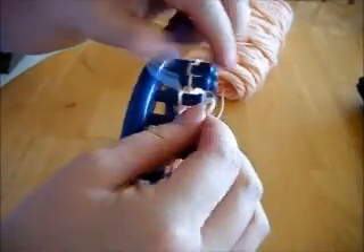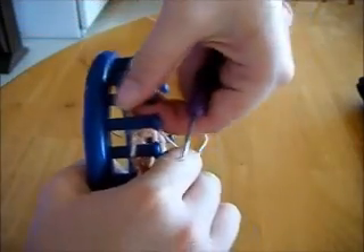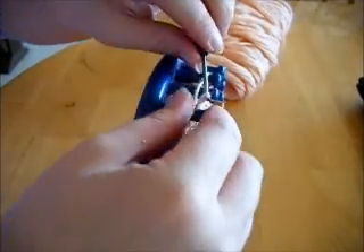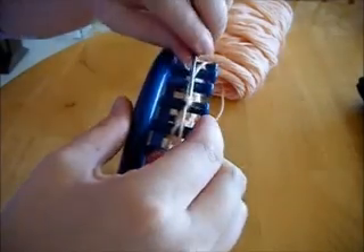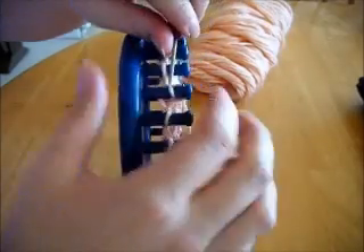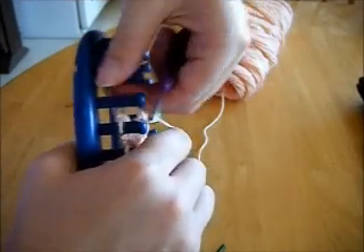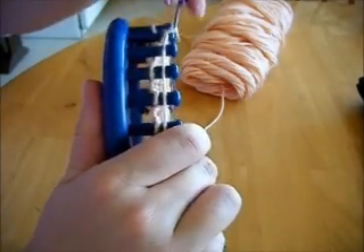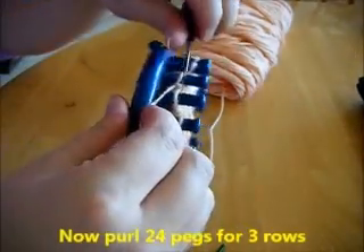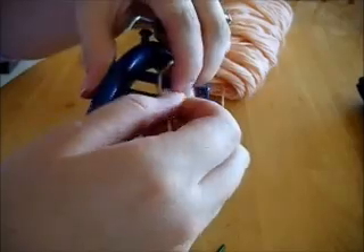You kind of get the idea of how the pattern works. You're going to be creating a hole a lot more once you get to the actual meat part of the glove, and that's where you'll get used to how it feels. Now purl 24 pegs for three rows, and this should pretty much finish off the first band of the glove.